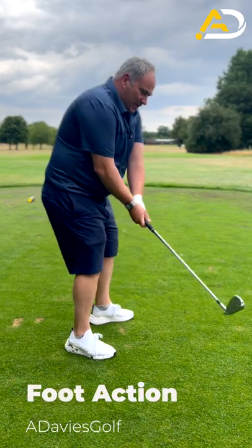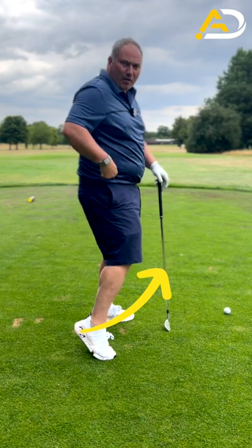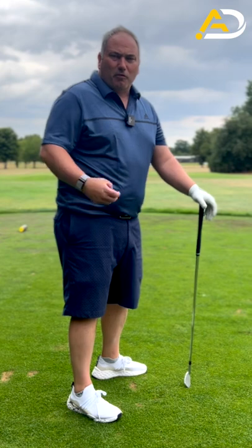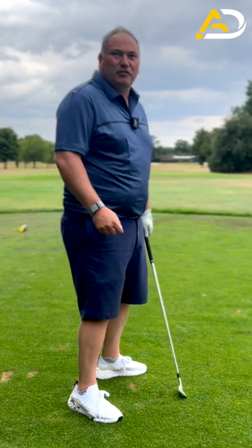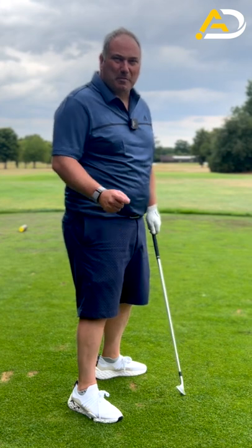This tip is for golfers that get this move on the way down — the right heel coming up, the right hip going forward, the right knee going forward, a slight touch of early extension. It's a real horrible, ugly look. What it causes is for you to feel very stuck and handsy through the golf ball and really feel like you have to manipulate the club face.